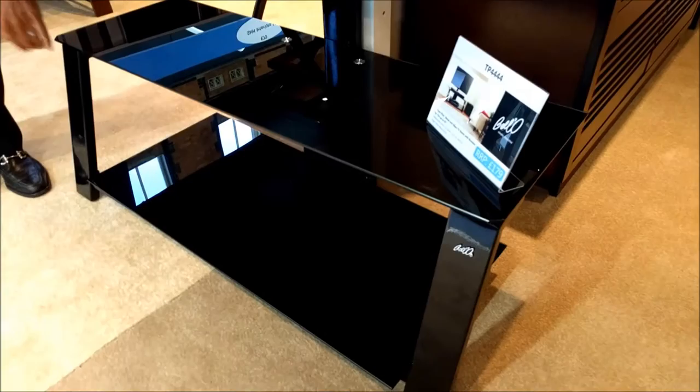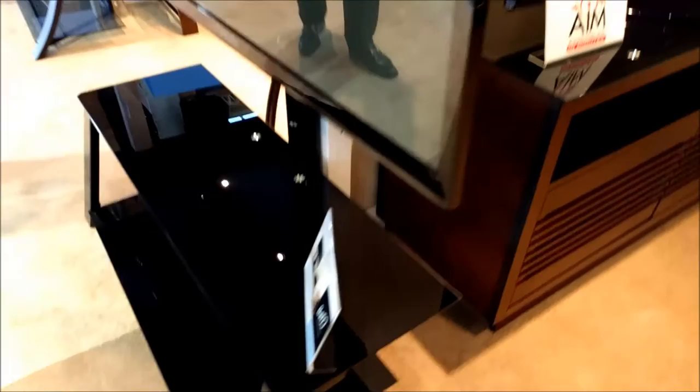The features of the product are tempered black tempered safety glass, baked on powder coated finish, and fantastic cable management.